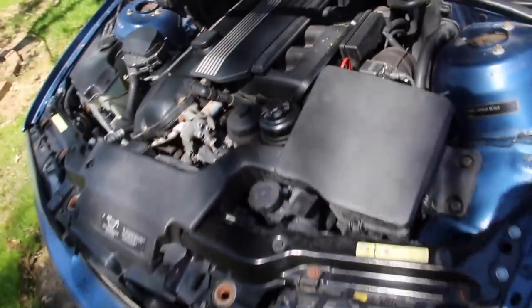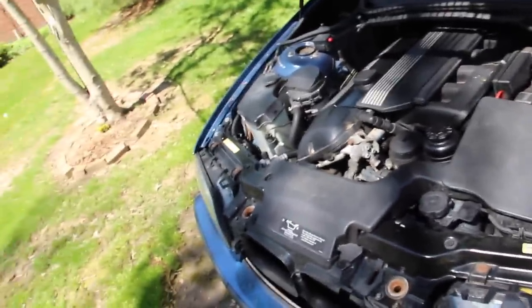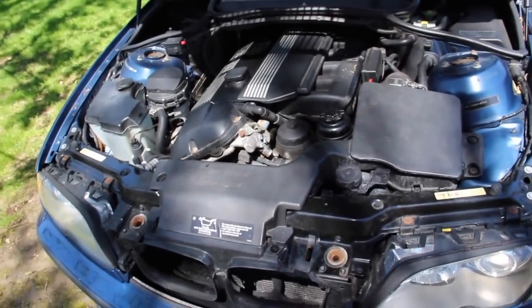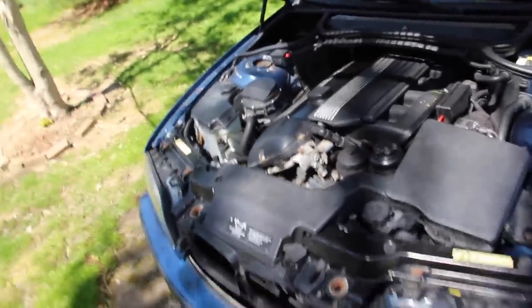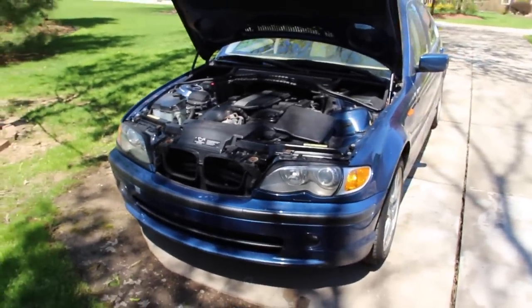The radiator change would be a great time to do your expansion tank and any hoses — super easy. I love the electronic fan in this over the fan clutch. Sorry I couldn't show you the fan clutch — I know how it works in the E39, but this car is different. Thanks for watching, and I'll talk to you guys in a future E39 Source video, likely with the M5.